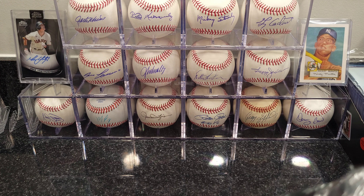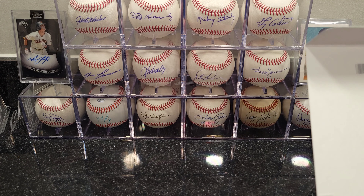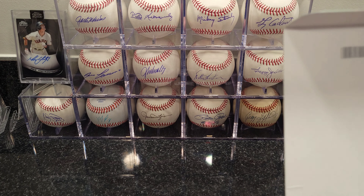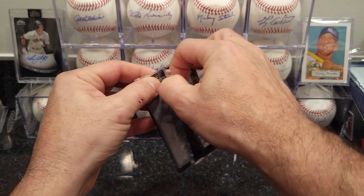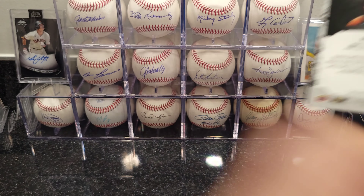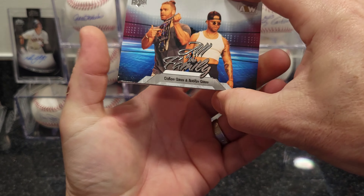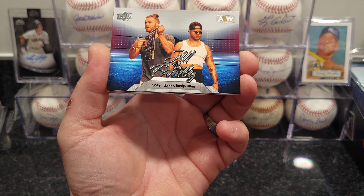I'm not very familiar with a lot of these guys — I've met a few here and there but I don't really follow wrestling too much. I wouldn't mind anything autographed or any kind of insert or parallel. All right, first pack, let's see what we got here — looks like we got the Gunn Club: Colton Gunn and Austin Gunn.